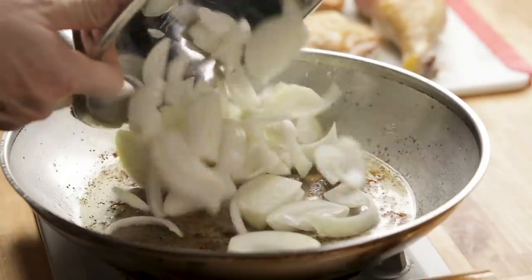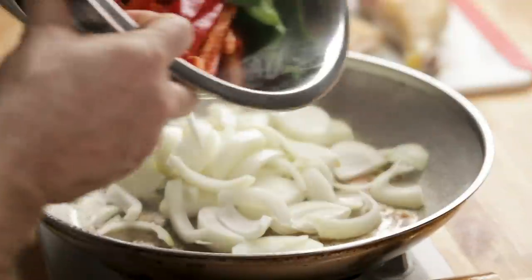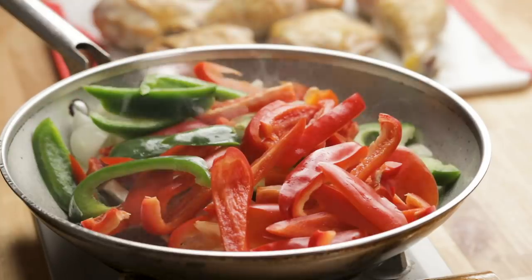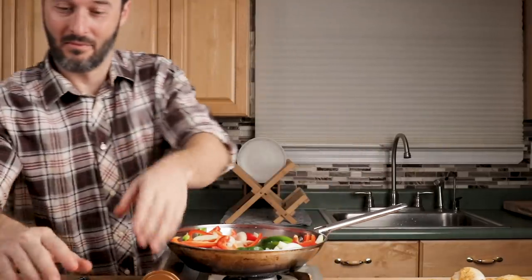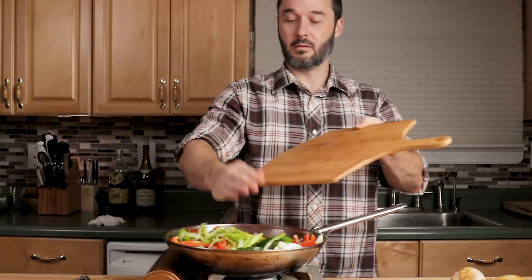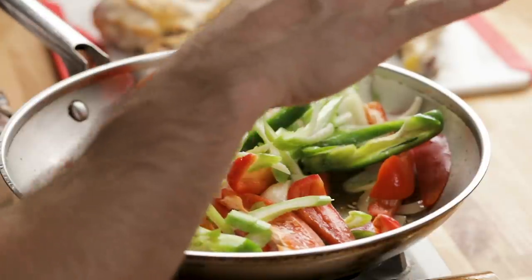Onion. Peppers. I'm trying to coat everything in the chicken fat and oil — we're going to let the peppers, onions, and celery cook for about seven to ten minutes before we move on. Almost forgot the celery too. It doesn't even really matter — even if you don't sauté these that long, we're going to braise this in the oven for an hour and everything's going to get soft anyway. So don't kill yourself making sure everything's perfect.